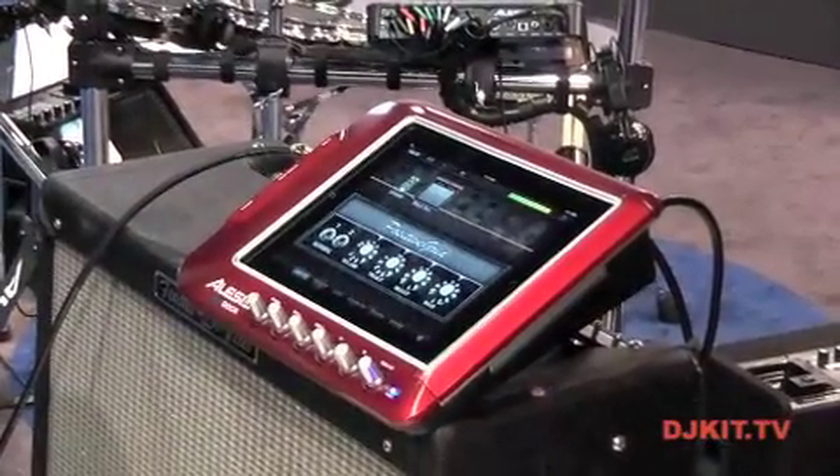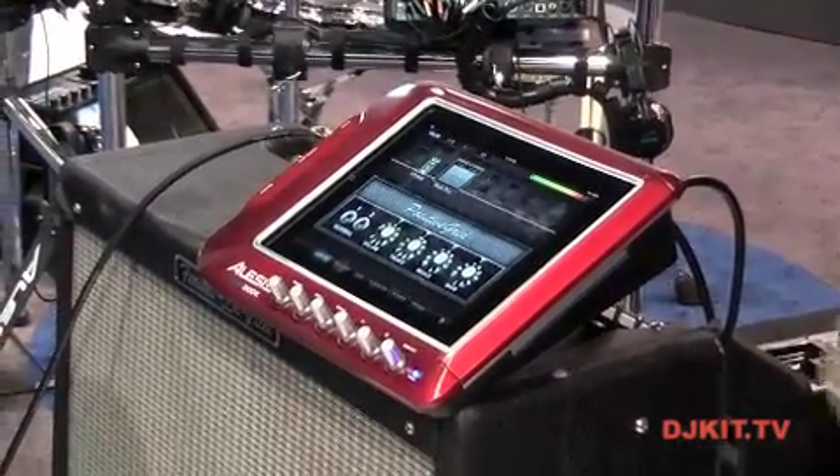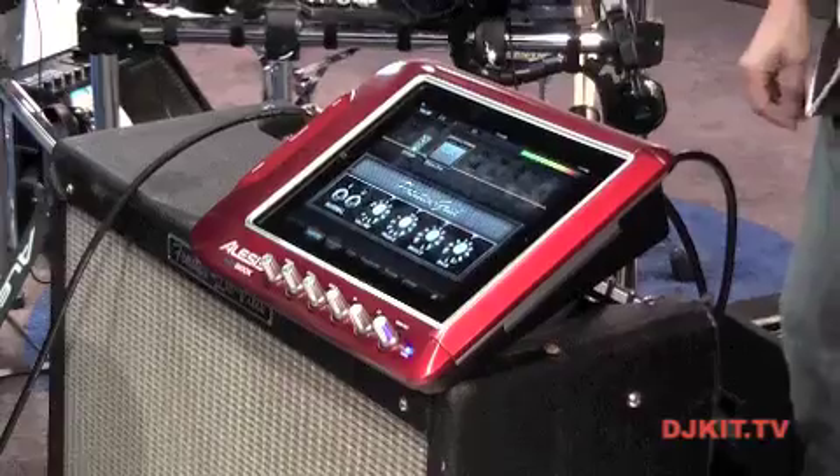This is the world's first guitar processor utilizing the Apple iPad and iPad 2. Basically, the way this works is you slide your iPad right into the device and you can utilize any software you want in the iTunes App Store.